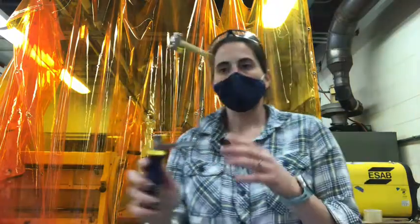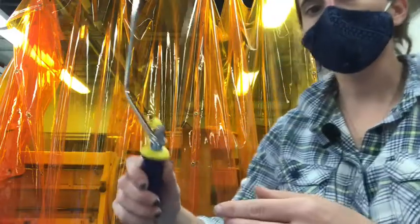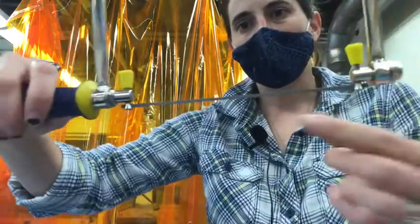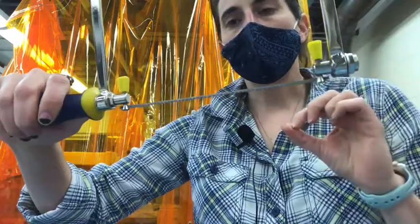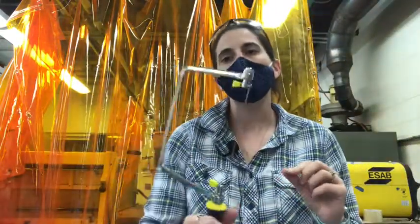They use a tool like this called a coping saw. As you can see, it's got fine teeth and the blade itself is pretty thin. The thinner the blade, the more intricate the design you can cut out.